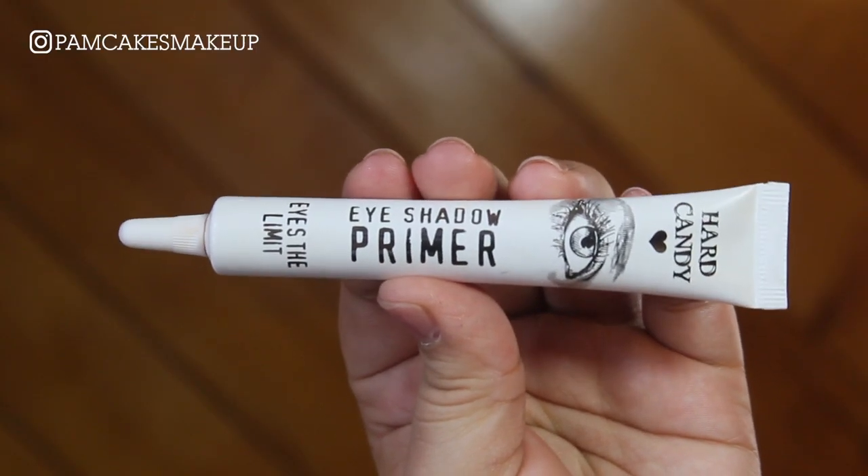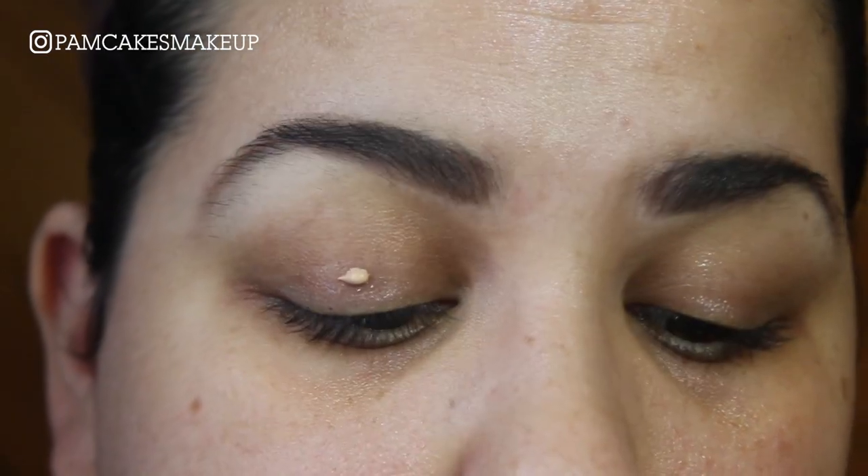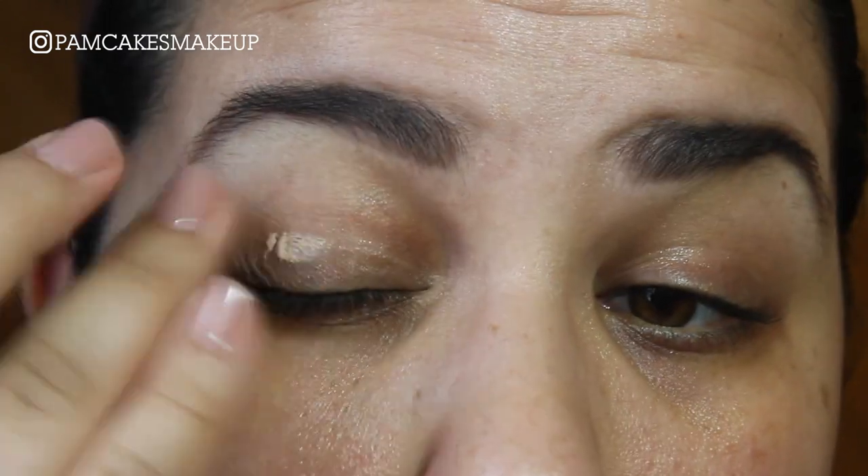As always I'm going to start with priming my eyes. I'm going to prime one eye at a time and then set it with that lovely white shade in the palette.